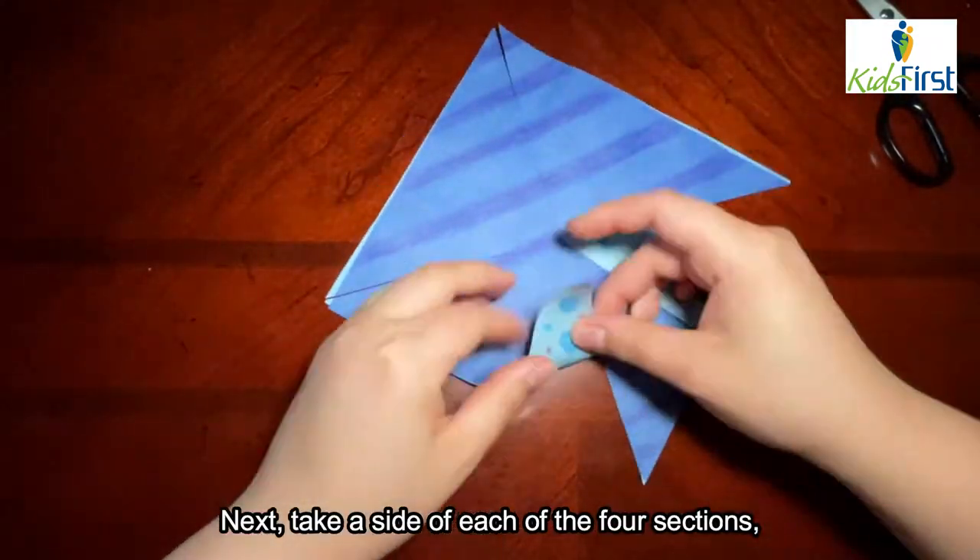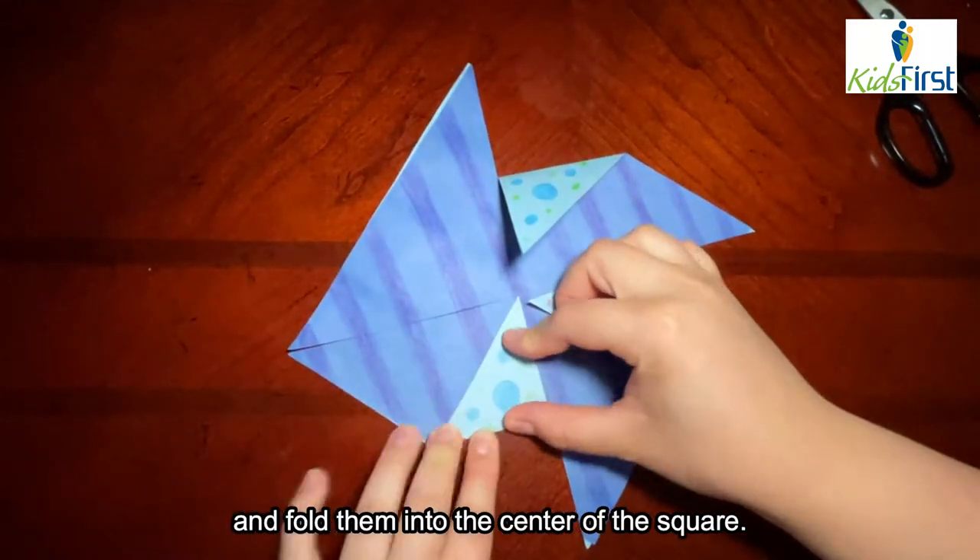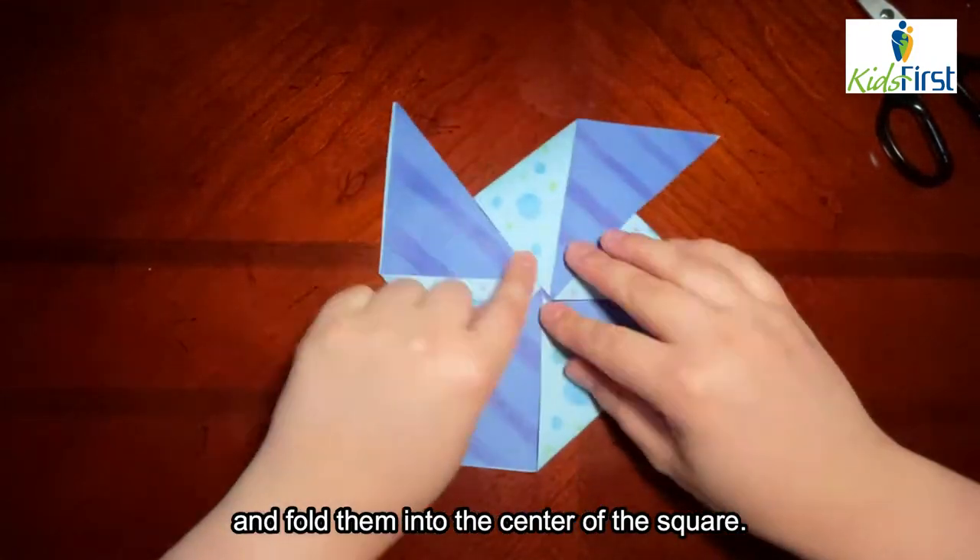Next, take a side of each of the four sections and fold them into the center of the square.